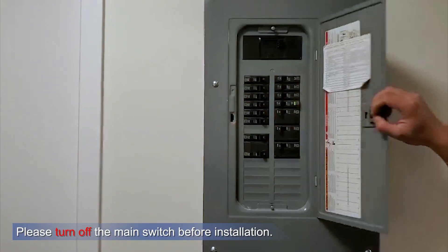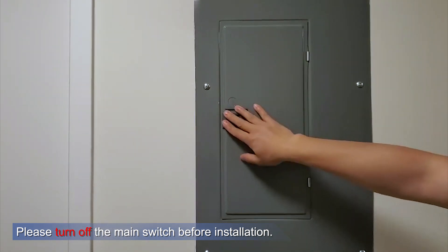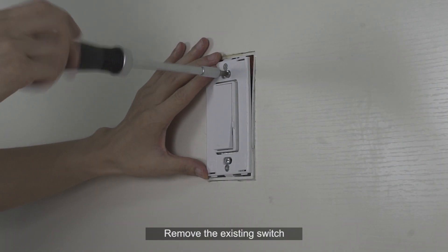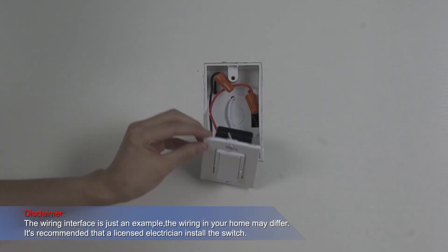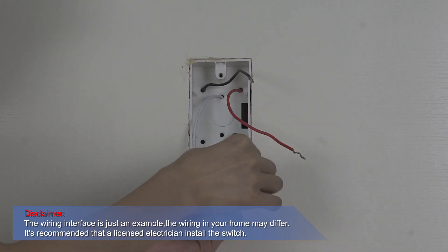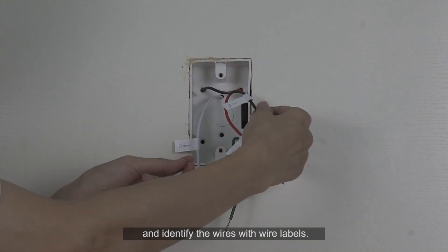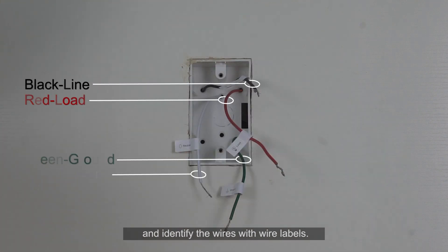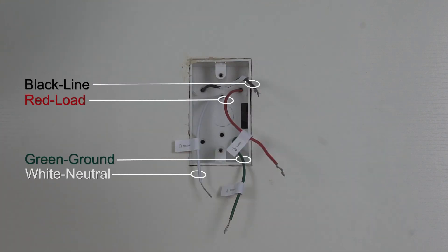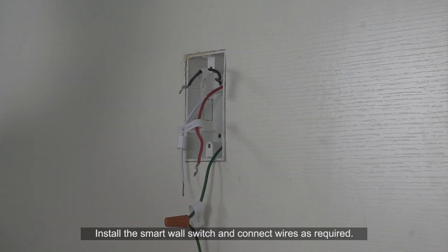How to install: Remove the existing switch and identify the wires with wire labels. Install the Smart Wall Switch and connect wires as required.